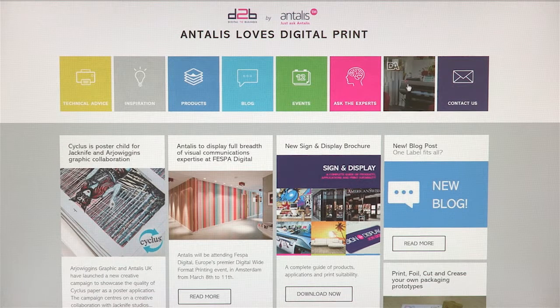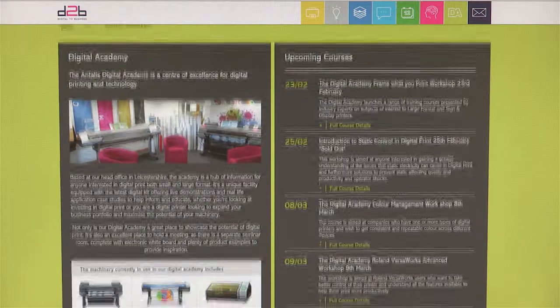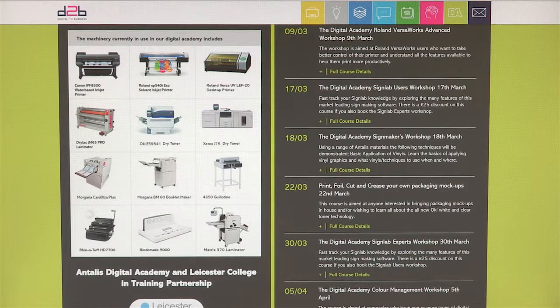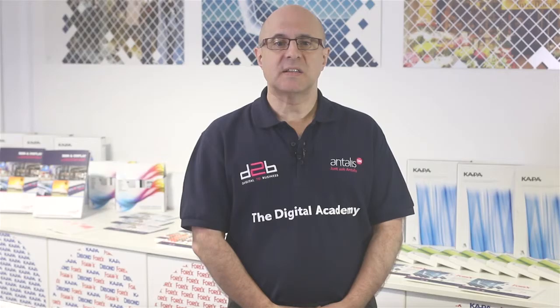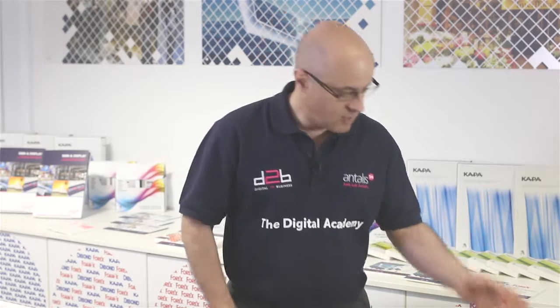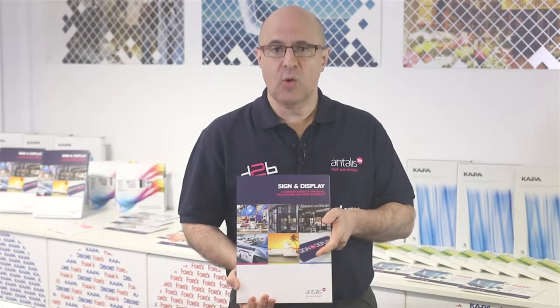The Digital Academy homepage has details of all the excellent workshops we offer — from achieving consistent colour across all your printing devices, to learning how to frame a canvas or wrap a vehicle. As well as the Digital Academy and our D2B website, we can offer you an excellent range of collateral, either through our unique PadCloud app or in hard copy. All the products we have discussed today are illustrated in our sign and display brochure, available from your local Antalis branch.